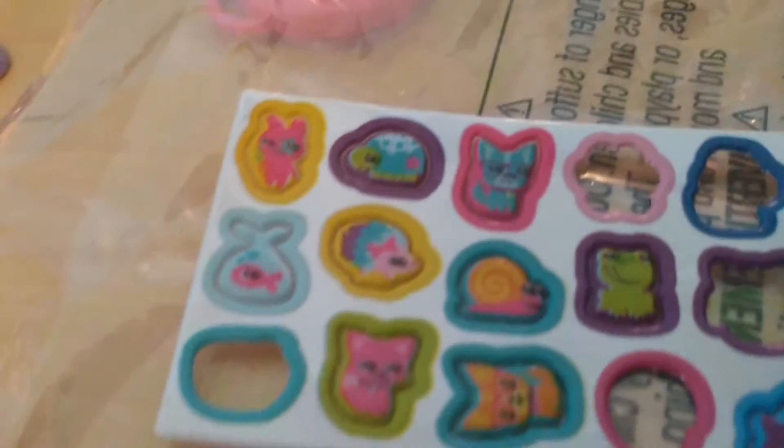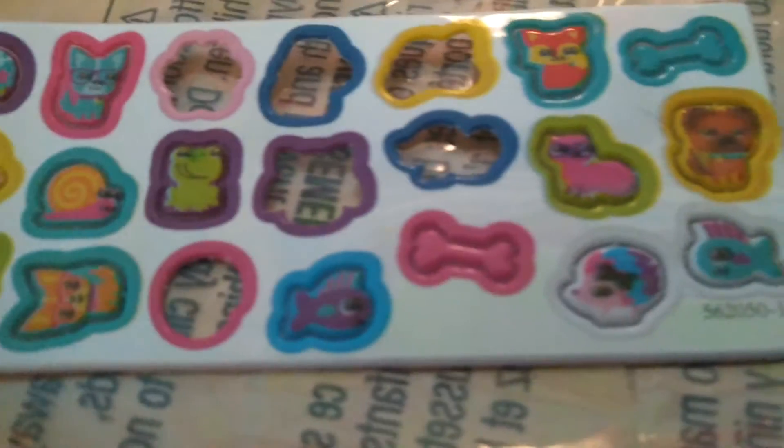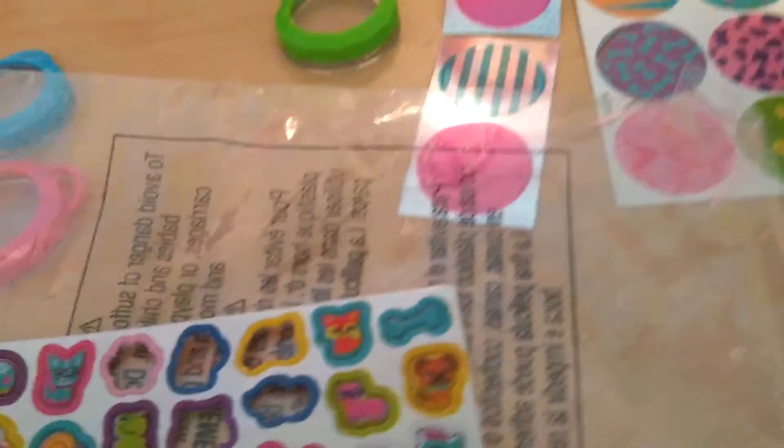And then we have a dog, a snail, another dog, a frog, a fish, a dog bone, a fox, a raccoon I think, another porcupine or hedgehog, another dog bone, another dog, and a fish. We also have these little sparkly charms you can put inside.